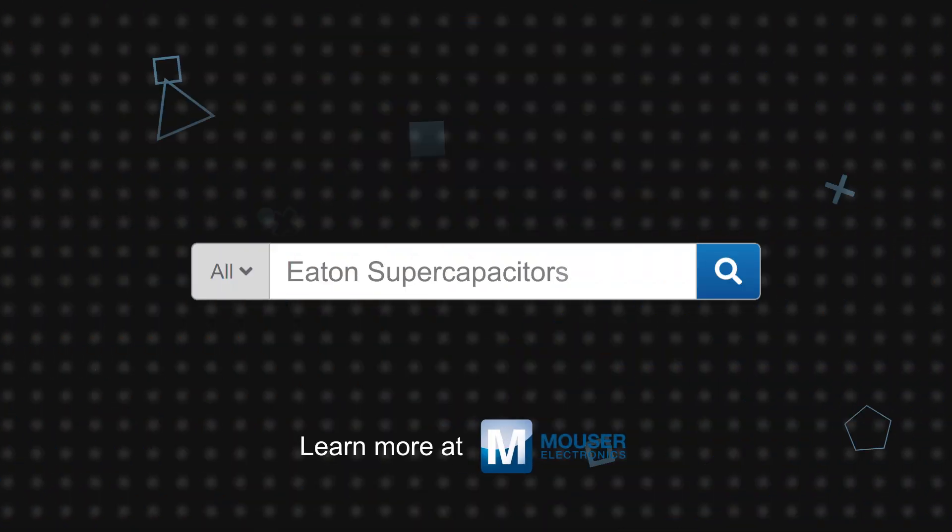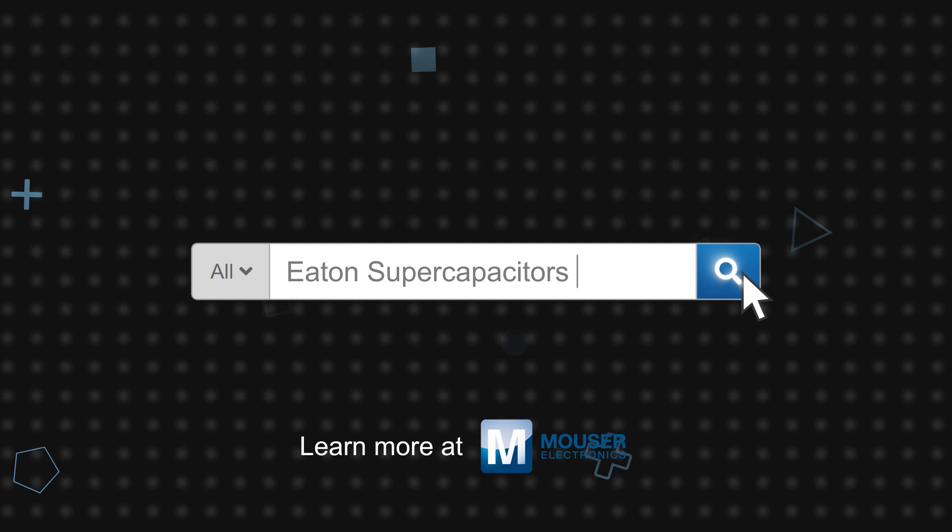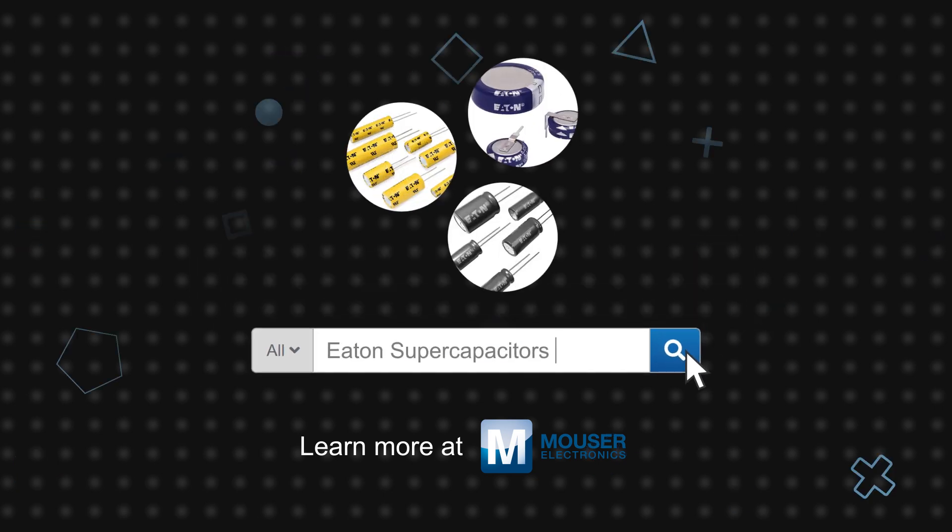Eaton's large portfolio of supercapacitors, DC link, and safety film capacitors are available now on mouser.com.